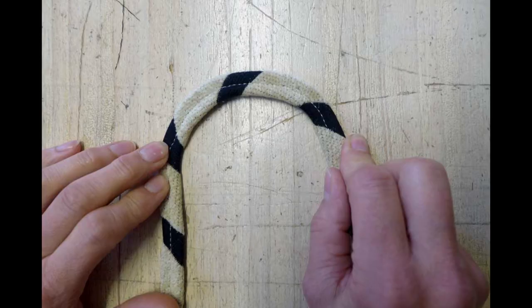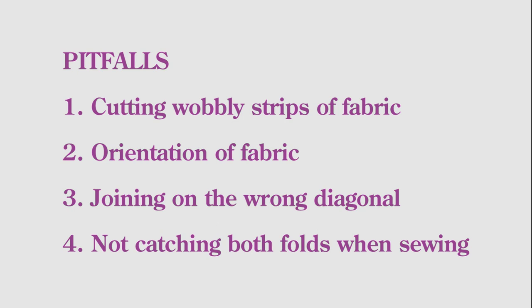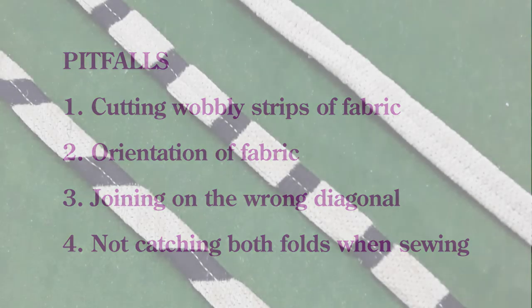As you can see, cutting the fabric on the bias makes a big difference to how flexible the resulting trim is. The pitfalls to watch out for are: cutting wobbly strips of fabric that will result in trim that is not a consistent width; not keeping the strips of fabric in the correct orientation to each other when joining them; sewing the strips together on the wrong diagonal; and failing to catch both folds of fabric when sewing down the center of the strip.